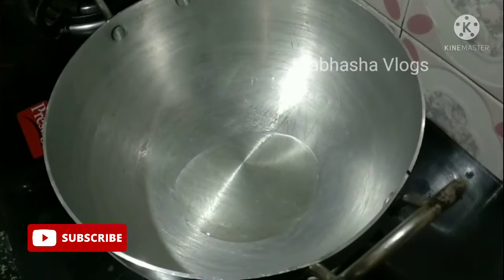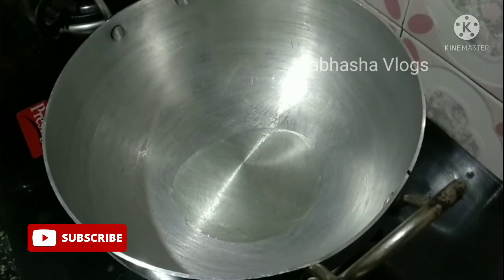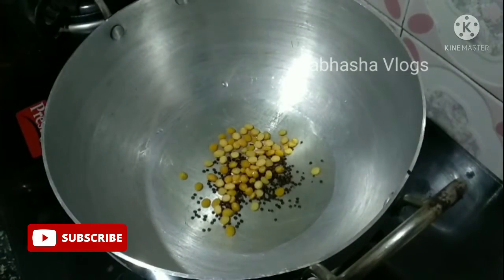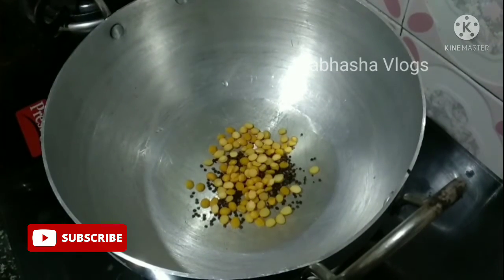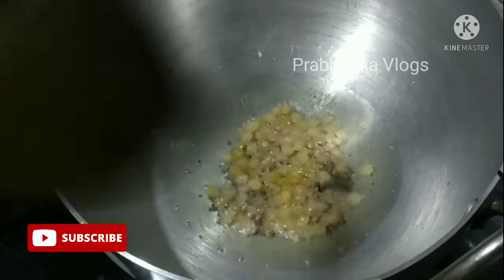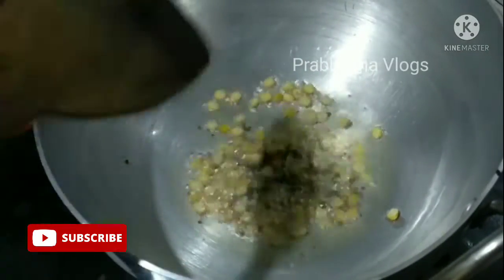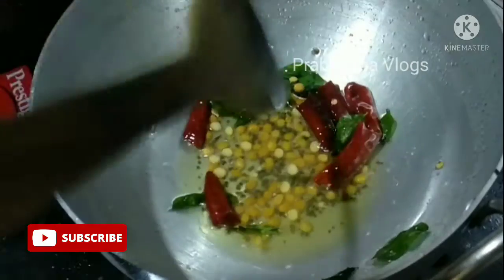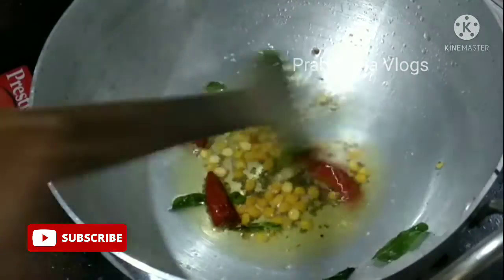Put a pan on the stove and add 2 tablespoons of oil. Add some red chilis and heat it up.